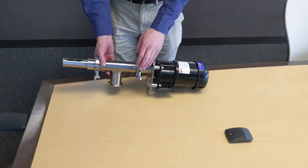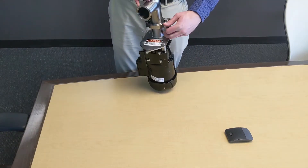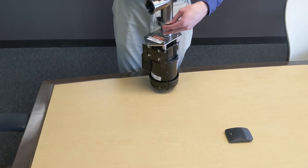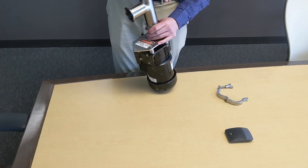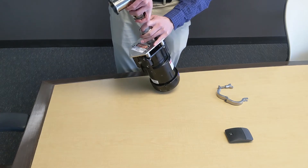First, we'll remove the T auger, sample tube, and sleeve assembly from the motor by removing a tri-clamp.